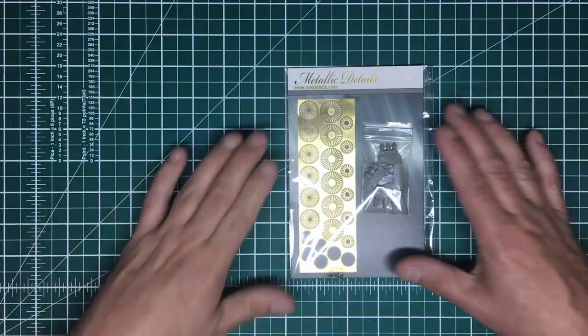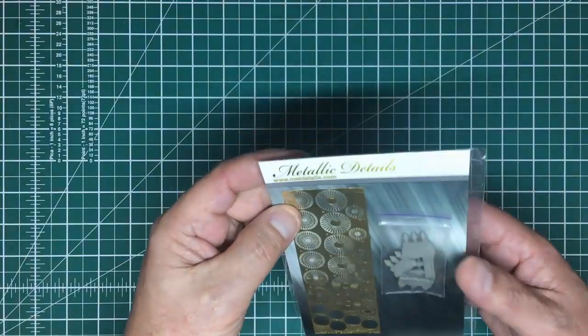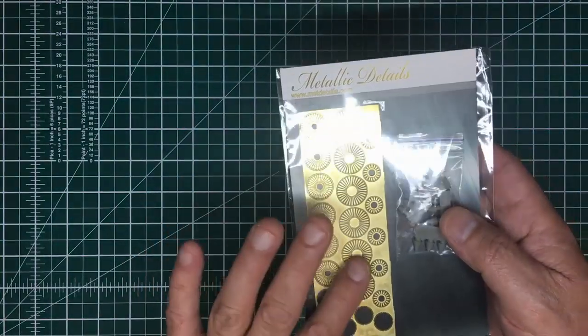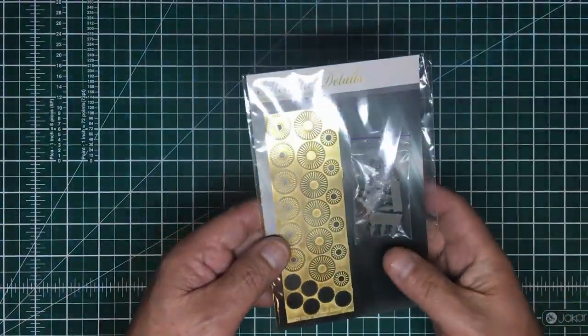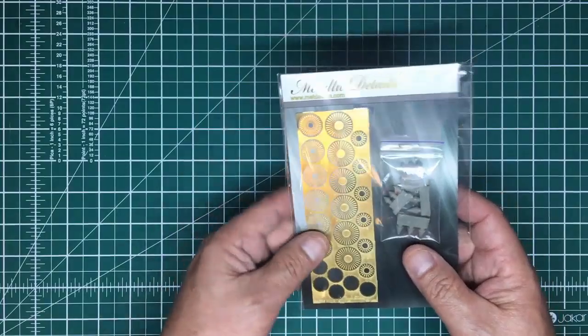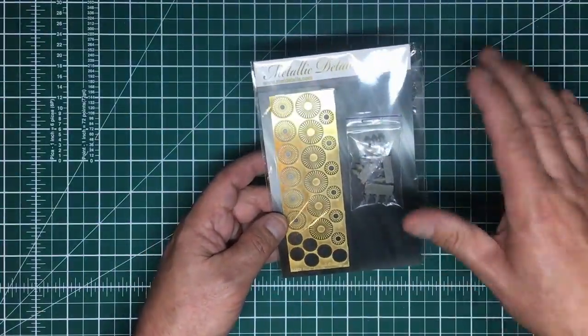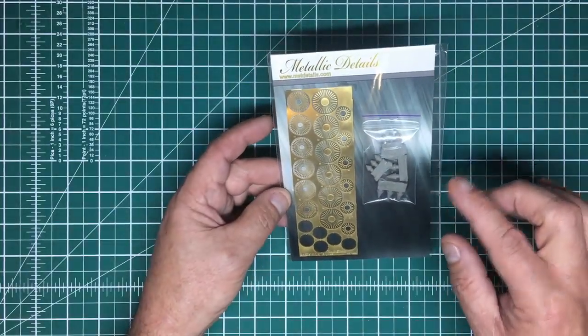These are the fans and detail parts for the AN-225, and you can see they're beautifully etched. You basically have to fold up all these fan blades. I'm thinking about trying to make a tool to do this — I've got a little milling machine, and I could get a round table and see what I can do.